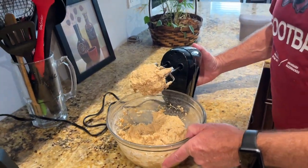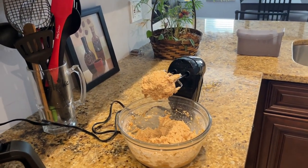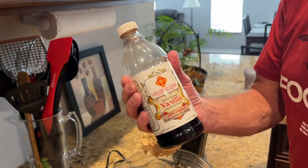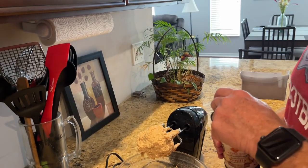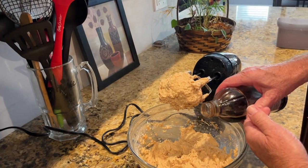All right, I'm going to add one teaspoon of vanilla to that. This is some vanilla that we got in Mexico, in Cozumel — about a teaspoon.